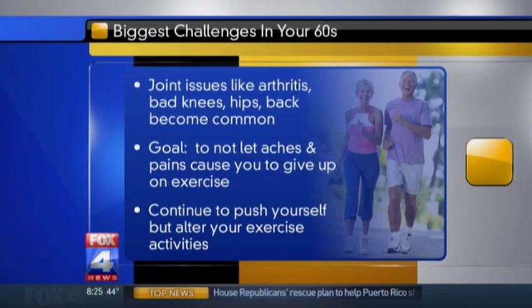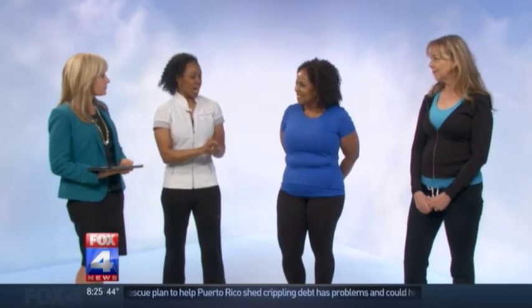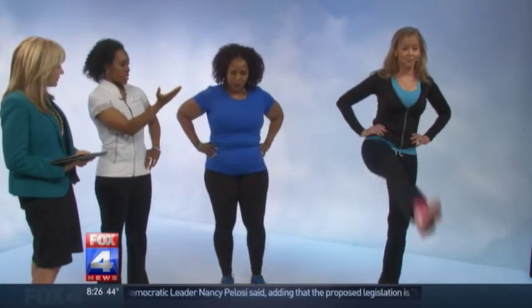Today the focus is strength training, balance, and stretching. For balance, what we're going to demonstrate is the alphabet exercise. Vicki is going to do an advanced movement, coming a little bit higher, and Leela is going to do a beginner movement. Basically, working on balance, they're going to trace the alphabet with their leg — A to Z — but today they're going to show A and B.